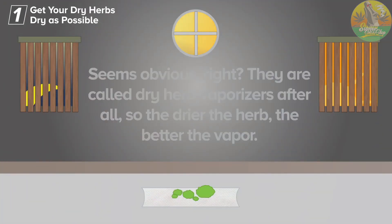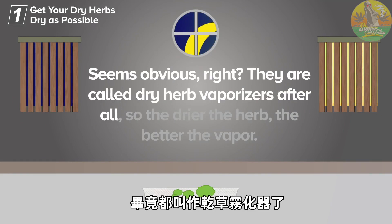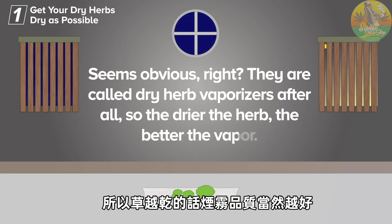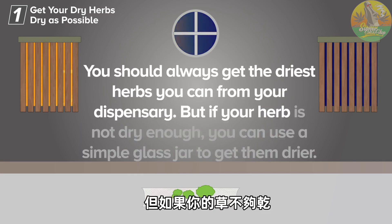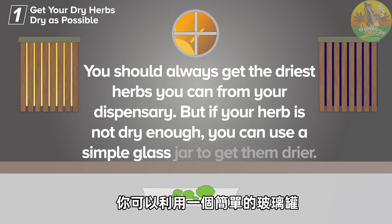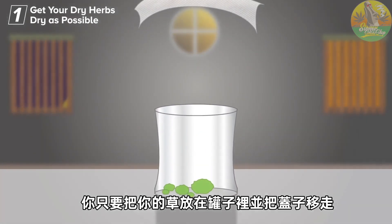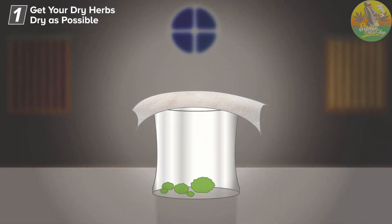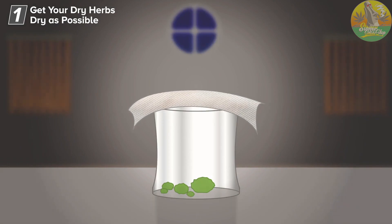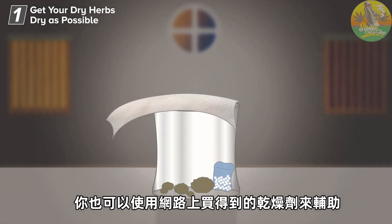Tip number one: get your herbs as dry as possible. Seems obvious, right? They are called dry herb vaporizers after all. The drier the herb, the better the vapor. You should always get the driest herbs you can from your dispensary. But if your herb is not dry enough, you can use a simple glass jar to get them drier. All you need to do is place your herb in a glass jar without a lid, place tissue paper on top of and beneath your herb, and leave it overnight. This should remove any moisture from the herb. You can also use moisture-absorbing dehumidifier bags that you can buy online to help with the process.